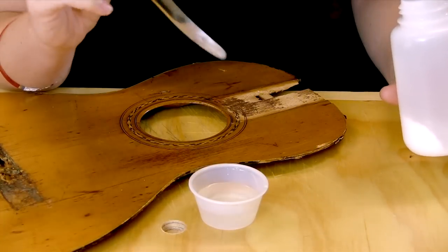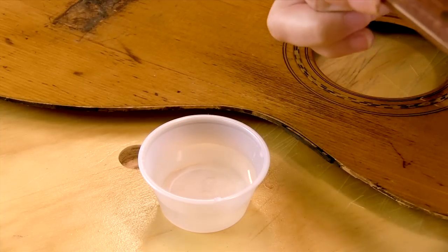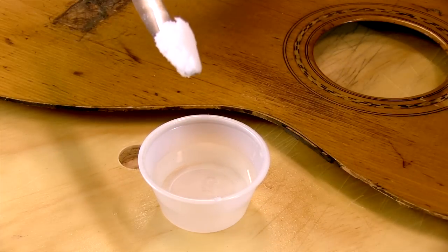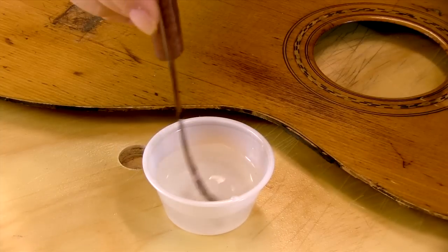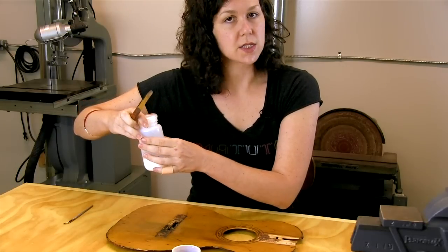To mix it at the right approximate ratio, I like to use about this much water and a scoop or two of the crystals on my spatula — a big scoop. We'll mix it up. Some of it doesn't dissolve, not a big deal, we'll just leave it at the bottom. You can get this online, it's not hard to come across.